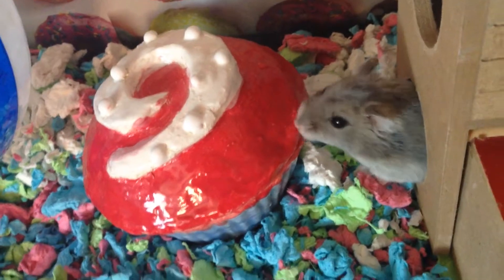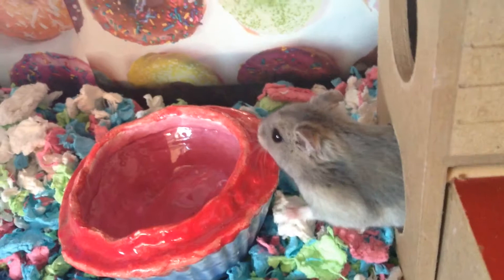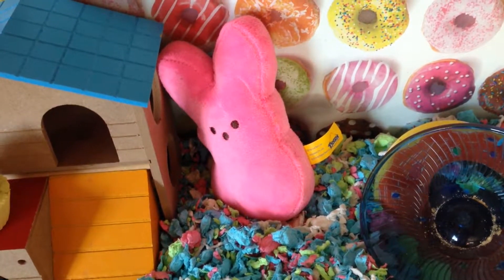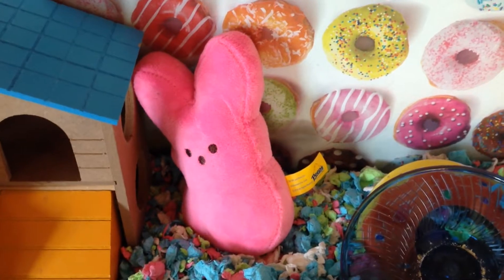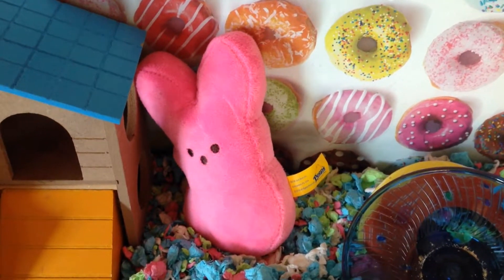Next to the house, I have a cupcake container thing — it opens like this. Right here, I have this stuffed Peeps toy. I am only going to be putting this in the cage theme for the video, because sometimes she will chew on the fuzz, and that's why I'll be taking it out right afterwards.